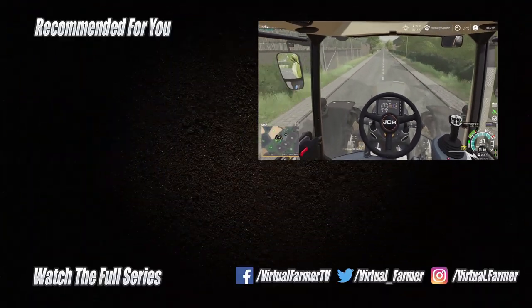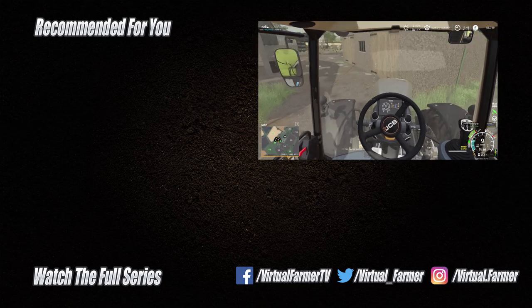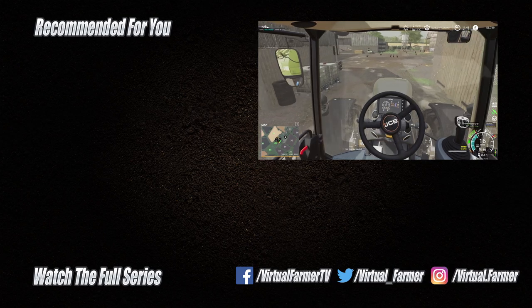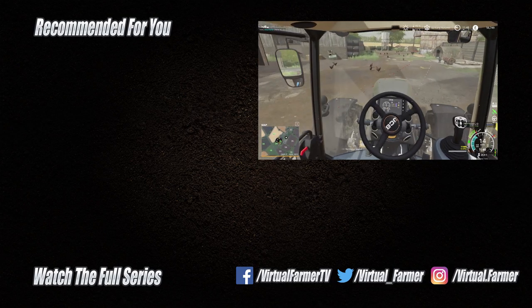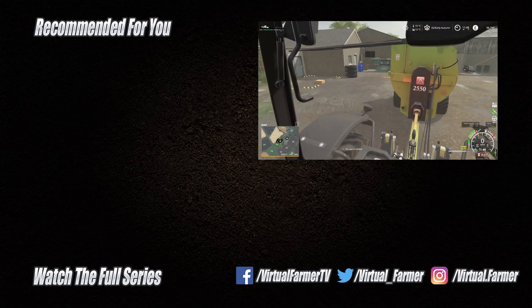For now though, all that remains is for me to say thank you for watching. I hope you've enjoyed this video — please give it a like, drop us a comment, and give it a share. And for all the latest videos and live streams from Virtual Pharma, please subscribe to the channel and ring that bell — I will see you next time. Goodbye!